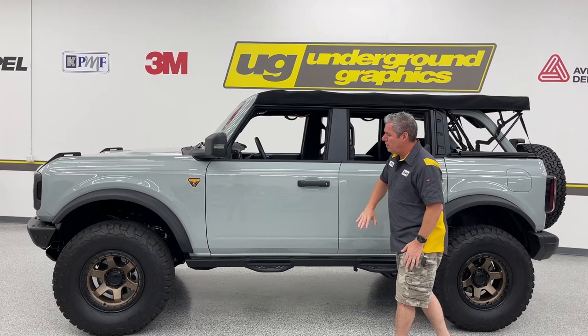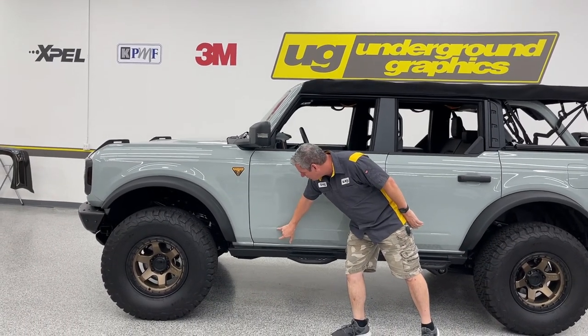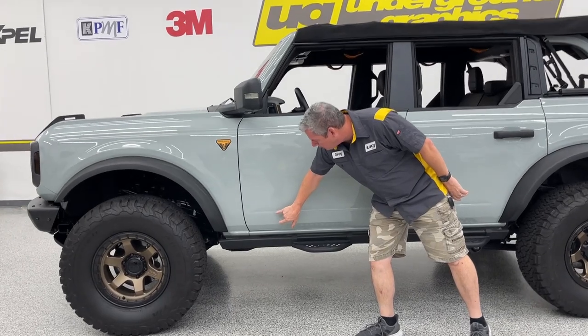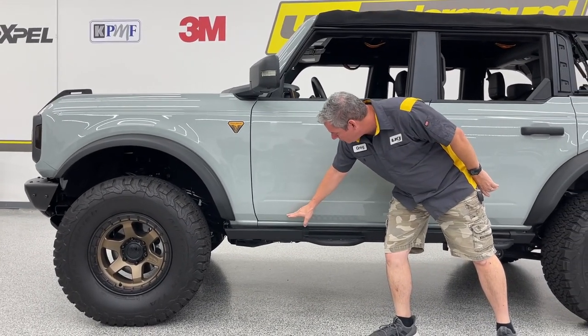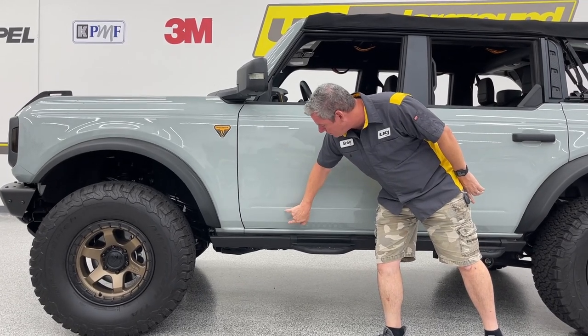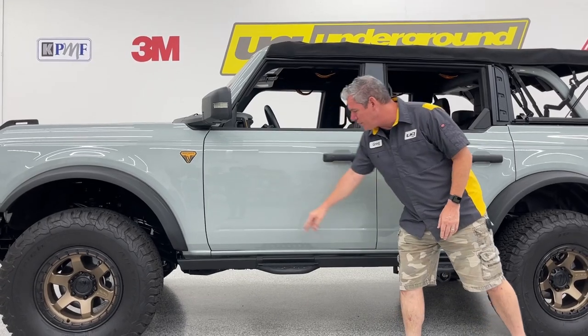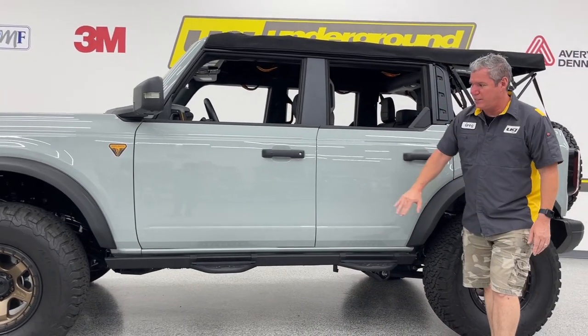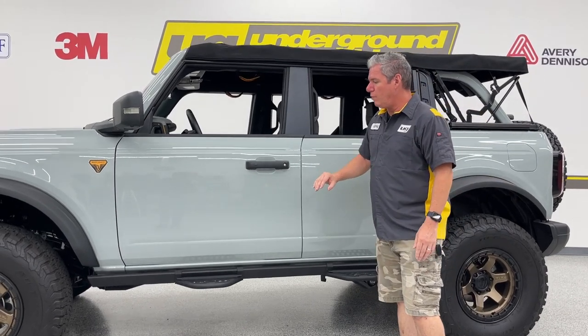That rocker stripe — our preference, just like with our vehicles, we do the Mustangs — anywhere there's a body line and a crease, that's where we prefer to stay within. So this lower crease here up to the crease here, that's our three inches. That's going to be our standard rocker, and that's going to follow from that front fender all the way to the back. Yes, again, two-door and four-door available.